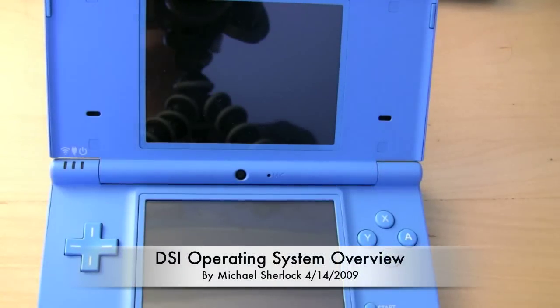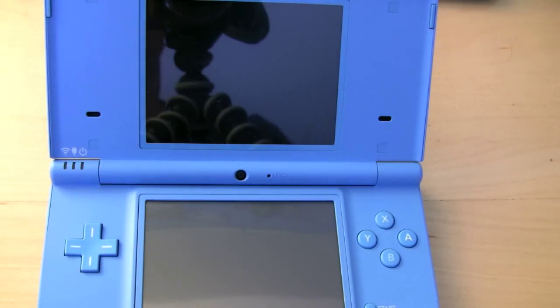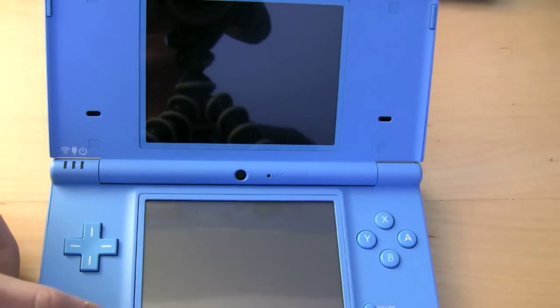Hey guys, Michael here from youtube.com/therevivedone at twitter.com/blue42richman. I'm here with the brand new Nintendo DSi — brand new at least for the United States of America. It's been available in Japan for a few months now. This is the matte blue version and I'm going to be giving you a walkthrough of the operating system.